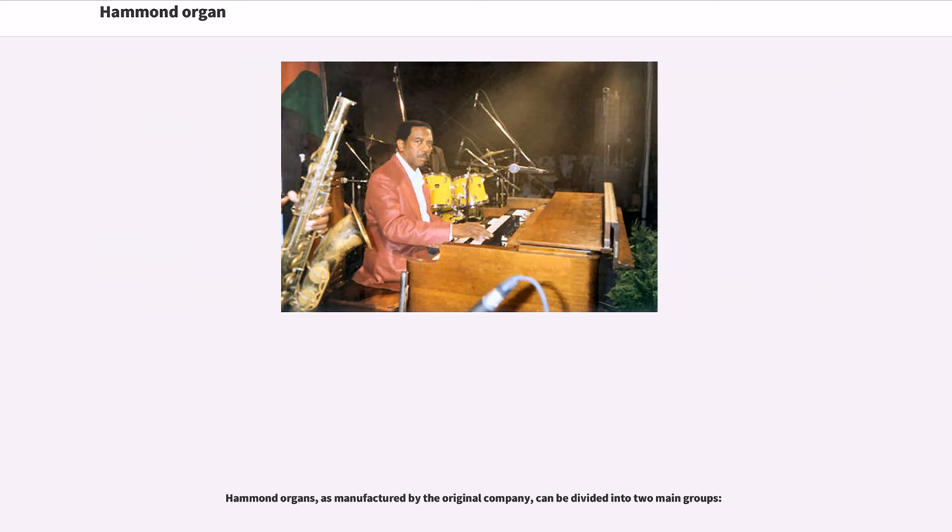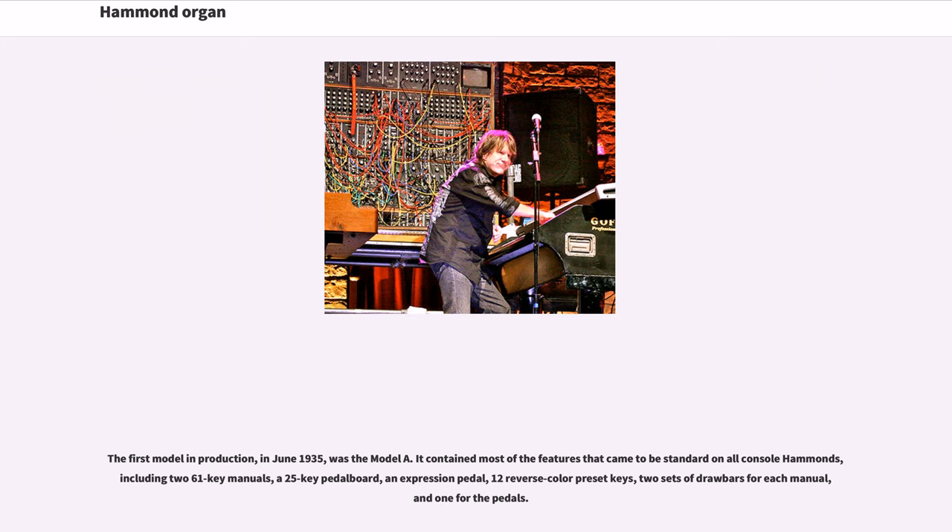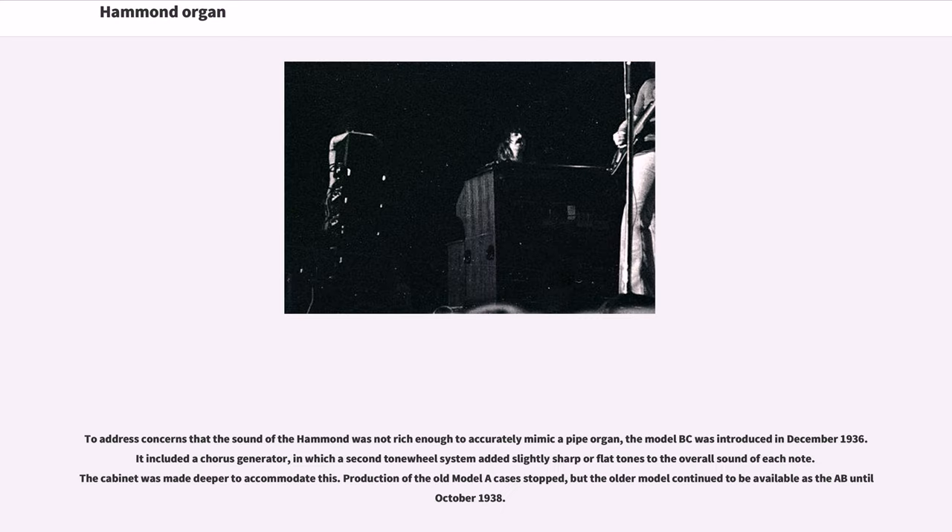Hammond organs, as manufactured by the original company, can be divided into two main groups. The first model in production, in June 1935, was the Model A. It contained most of the features that came to be standard on all console Hammonds, including two 61-key manuals, a 25-key pedal board, an expression pedal, 12 reverse-color preset keys, two sets of drawbars for each manual, and one for the pedals. To address concerns that the sound was not rich enough to mimic a pipe organ, the Model BC was introduced in December 1936, which included a chorus generator. Production of the old Model A cases stopped, but the older model continued to be available as the AB until October 1938.